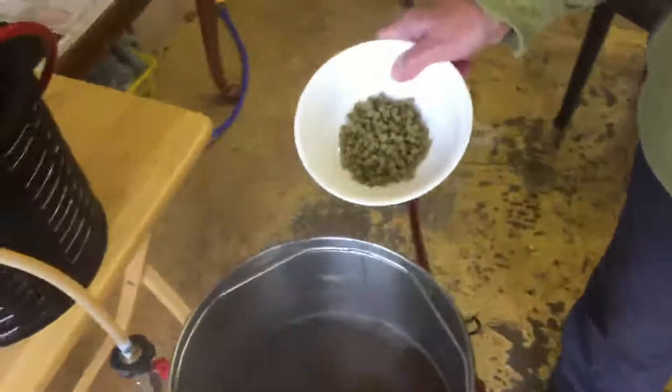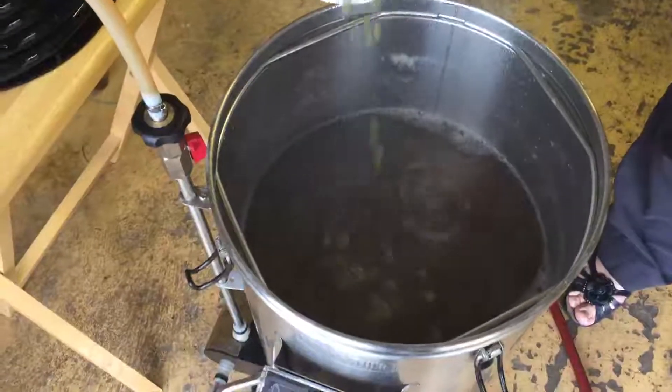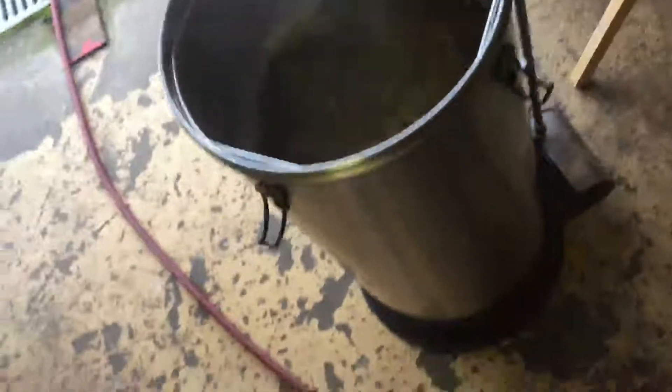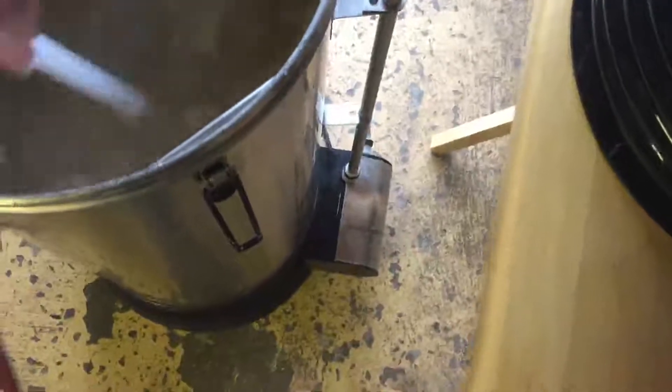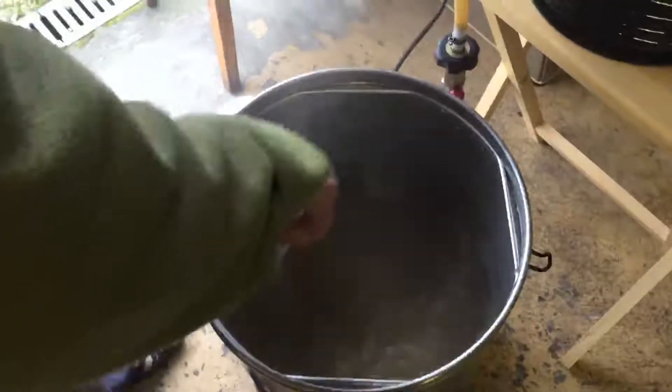We're down to 90 degrees — dropping the 35 grams of mosaic hops in. My wife Heather has just come back to help on the last few minutes. I'm going to whirlpool for five minutes and then leave it another 15, then chill and into the fermenter.